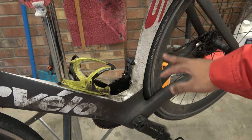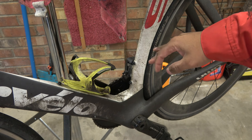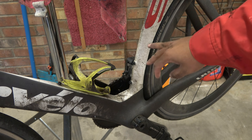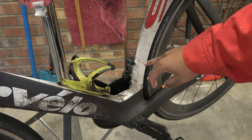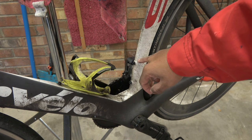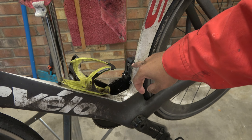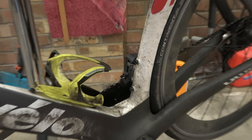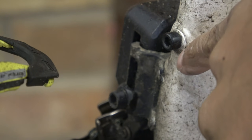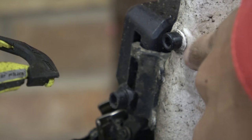So this is my Cervelo S5, and this is a week's worth of dirt from commuting. The way that attachments are added to carbon frames is quite commonly by rivnuts. A rivnut is a rivet with a threaded insert in it. The telltale giveaway is, first of all you can see the bolt, and then if I zoom in slowly, around the bolt you can see what looks like a round flange and there's a difference in paint between the two.